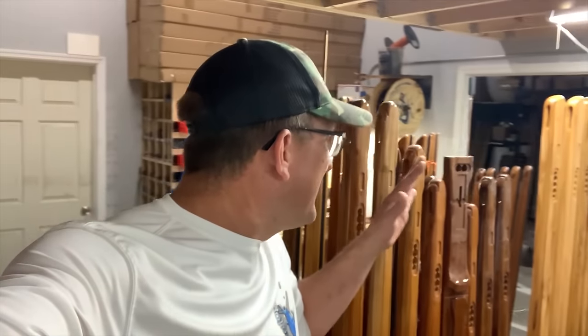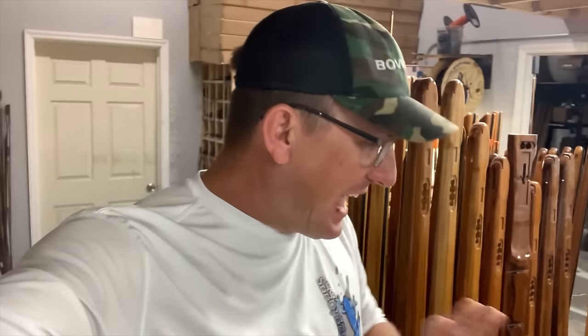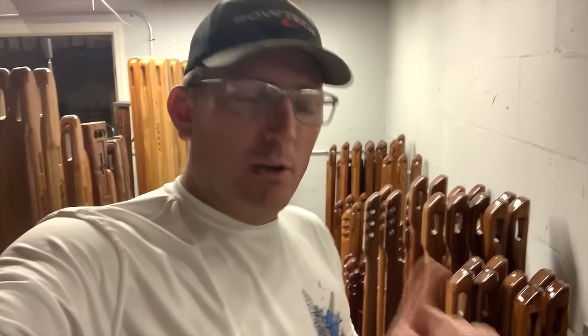What's up you guys? I am here at Koa Speargun's headquarters. My little brother Blue Gabe, as many of you know, he started his channel on YouTube and he's growing like a weed.